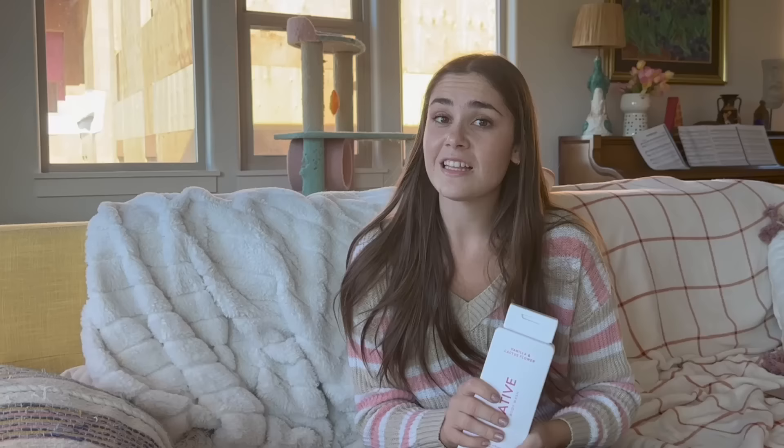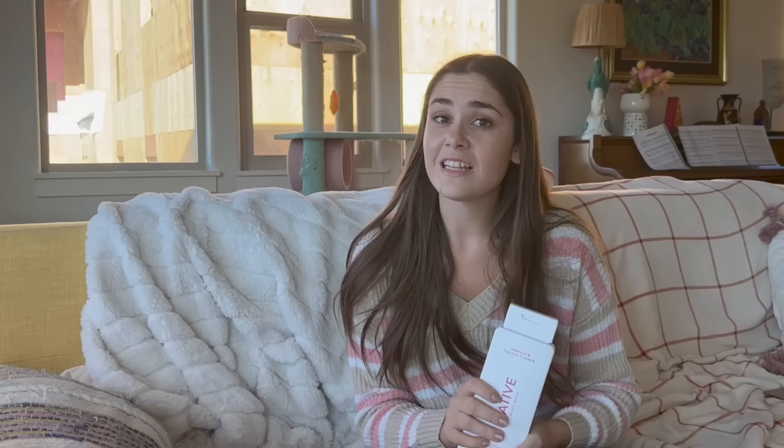I also received Native's body wash in the scent vanilla and cactus flower. The body wash has clean and simple ingredients that are easy to understand, and they're naturally derived to help cleanse your skin. Not only does it smell amazing, but it leaves your skin feeling soft and hydrated, and it froths into a luxurious lather that I absolutely adore.